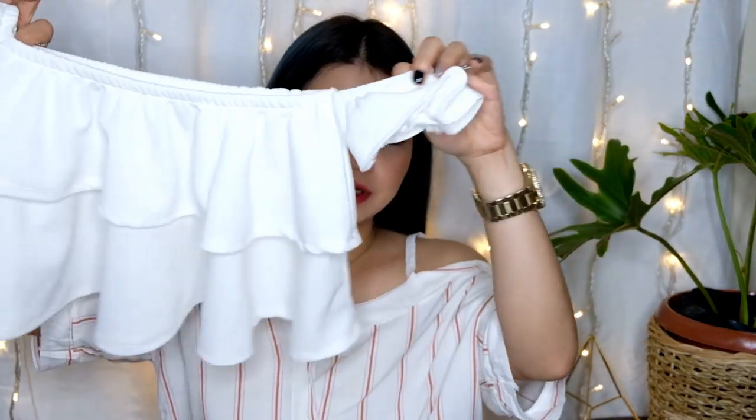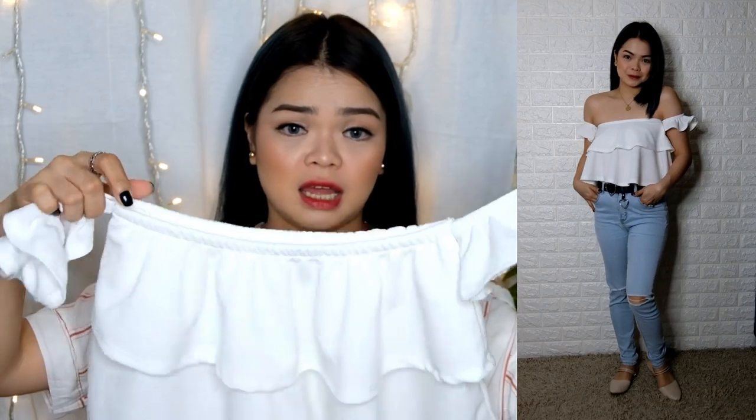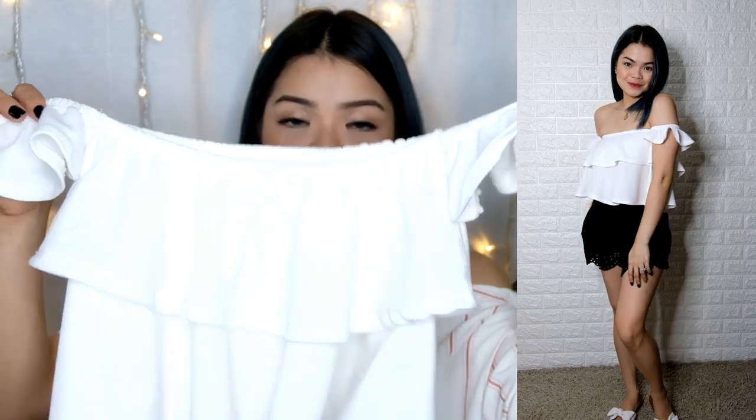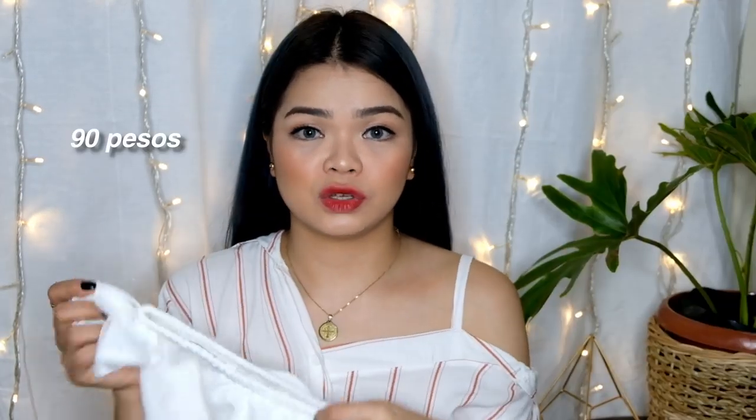Next one naman — simple blouse lang din siya, off-shoulder. May ruffles lang. This is 90 pesos only.